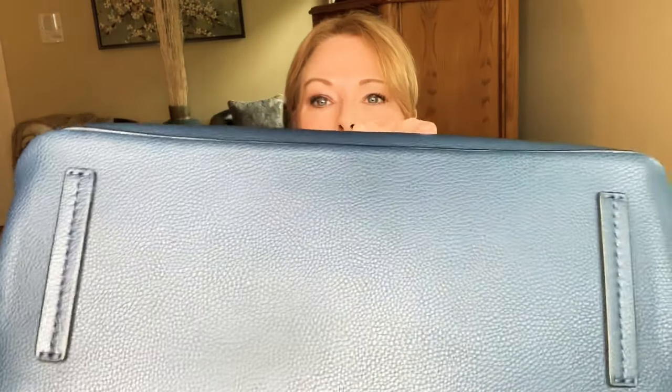The bag doesn't have metal feet on the bottom, but it does have leather strap strips that keep it from touching the floor — they stick out further than the bag, so if you set it down it wouldn't damage the bag. Because it doesn't have feet though, I would most likely just hang the bag from my chair or set it next to me in another chair rather than place it on the floor.